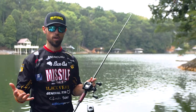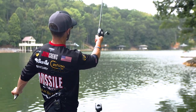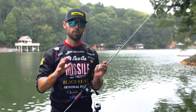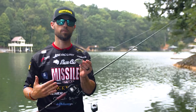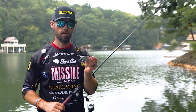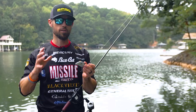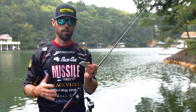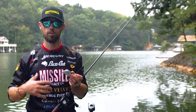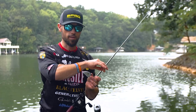With that longer rod, you want to make sure it's parabolic — meaning it bends throughout the rod. This is a rod I helped design for Caching Rods, perfectly labeled a deep crank rod. It's a 7.11 with a medium-heavy parabolic action. There are other good deep crankbait rods on the market. This one is graphite — I highly recommend graphite because it is way more sensitive. You're going to feel every wiggle that crankbait makes if you choose the right line.